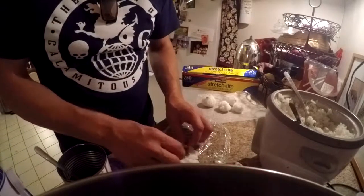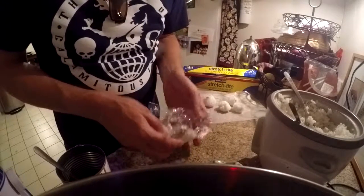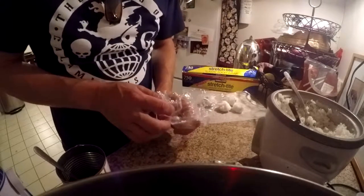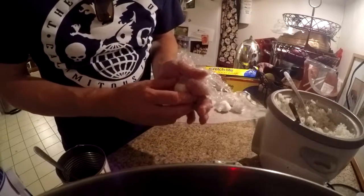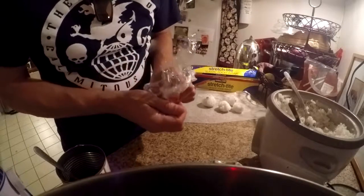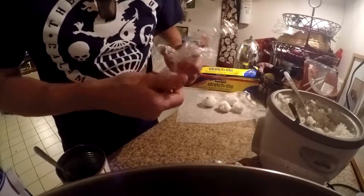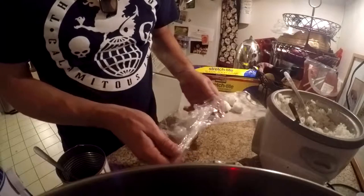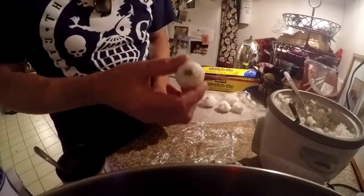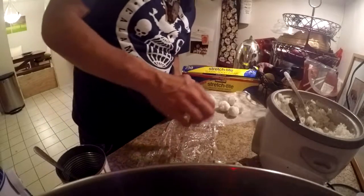A couple little pieces of green bean in here. And the more of them you do, the more you get at it. I like when there's a little bit of something sticking out so you know what's inside, because a lot of times I'll make them with lots of different fillings and then put them all together.